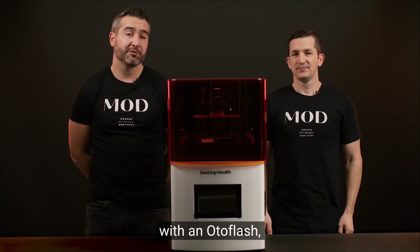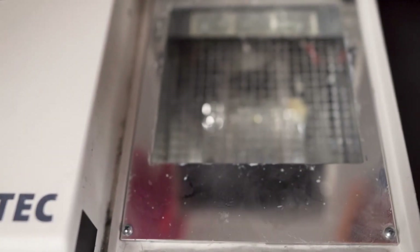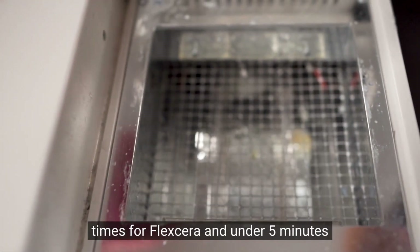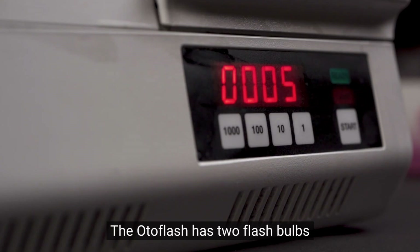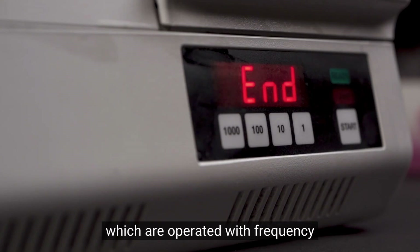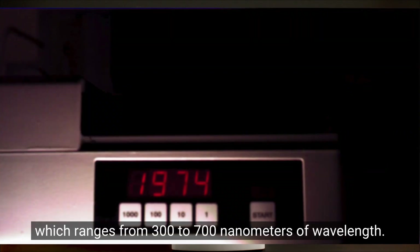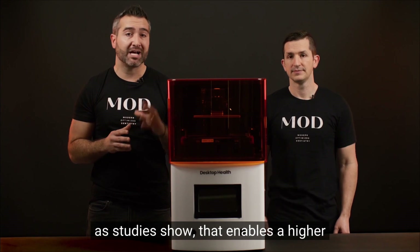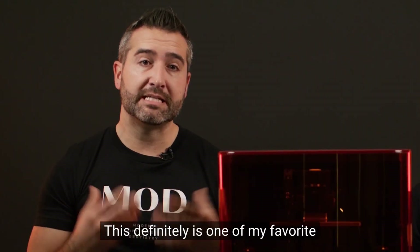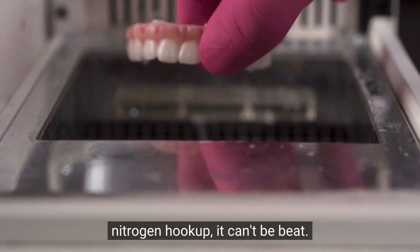Luckily, the Einstein printer is paired with an AutoFlash, the gold standard in post-print curing. Fast enough to enable single-visit chair-side workflows with 10-minute cure times for Flexera and under 5 minutes for bite appliances and surgical guides. The AutoFlash has two flash bulbs at the bottom operated at 10 flashes per second in work mode, generating highly intense light radiation ranging from 300 to 700 nanometers of wavelength. We really love the broad-spectrum cure, as studies show it enables a higher degree of methacrylate conversion of the resin. With optional nitrogen hookup, it can't be beat.